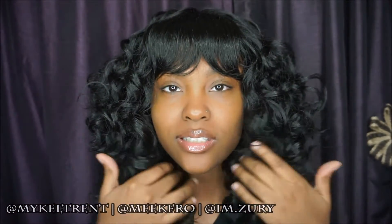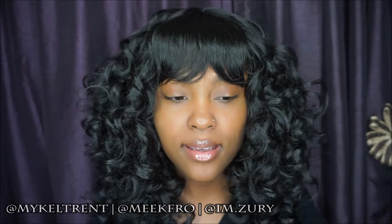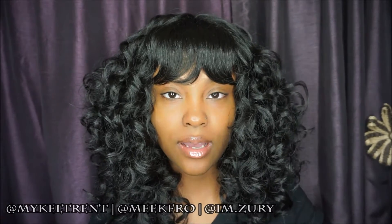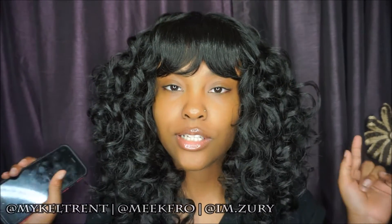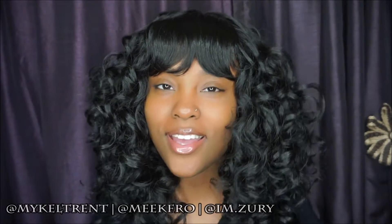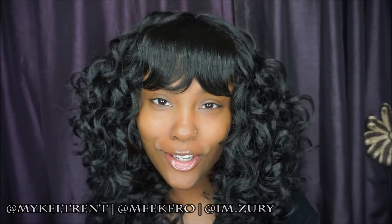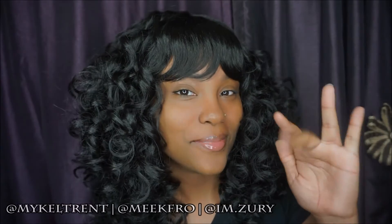Once again, her name is Trudy, she's in color 1B. This is from the Sassy Collection by Zuri Sis Hollywood. Thanks so much for watching — I will see you guys in the next video. Don't forget to thumbs up, like, share, and subscribe. Thanks again to Zuri Hollywood for sending me this lovely unit. I look forward to the next one — bye!